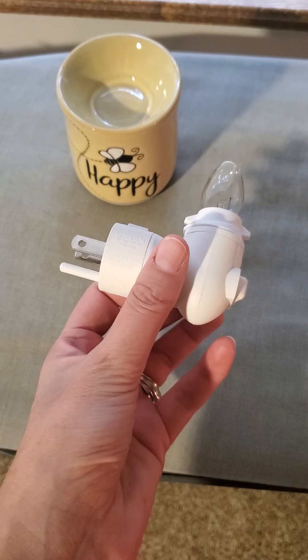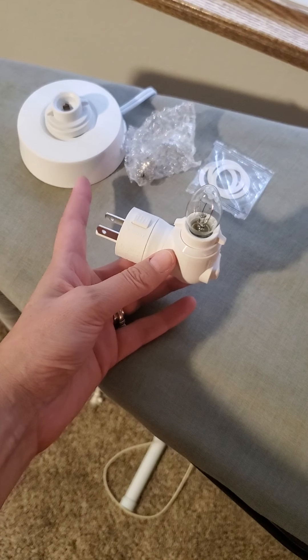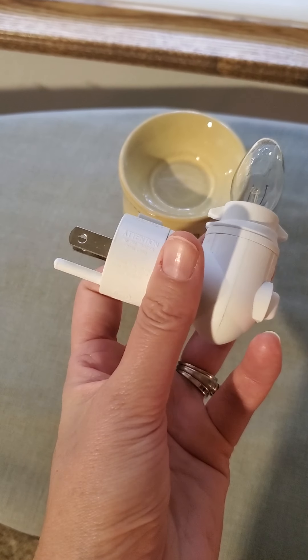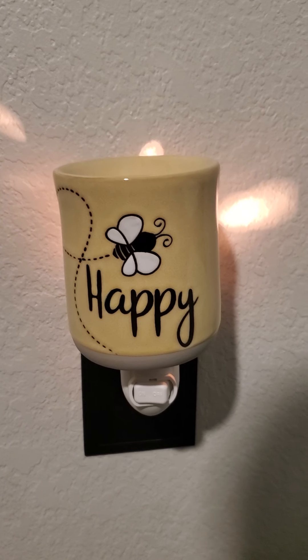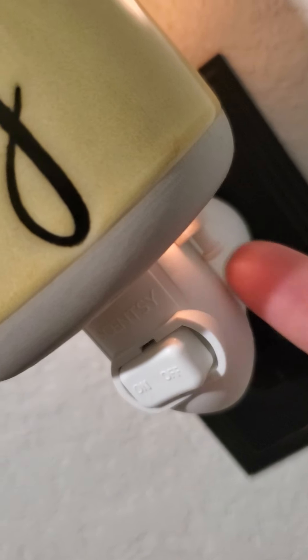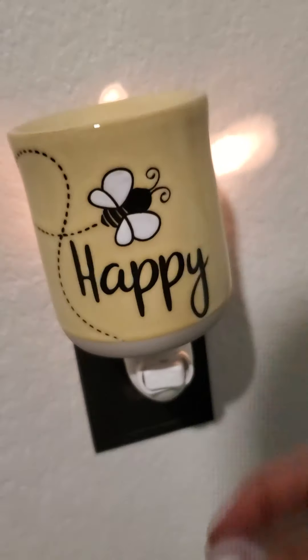The ceramic also comes with a plug. Remember, the tabletop base is sold separately — it comes with the wall plug and a bulb. It does rotate; you just push the button in and rotate the base plug how you need it to fit in your outlet. Here's the Be Happy plugged in the wall. As you can see, it's got some light coming off the side. There's actually a little screw here that you will screw in to keep this from moving around, but it also comes with an extra washer if you need that.